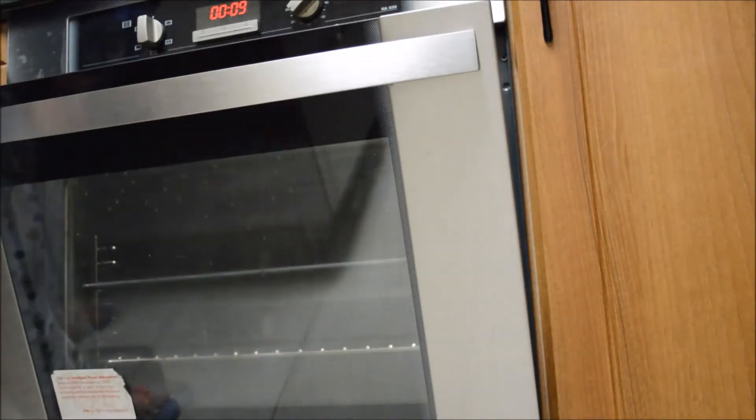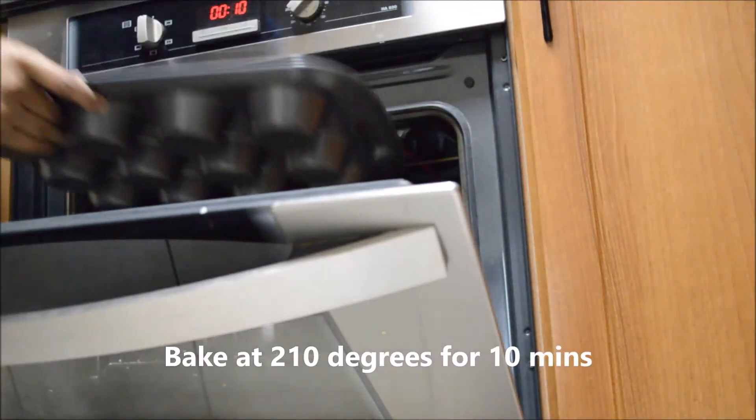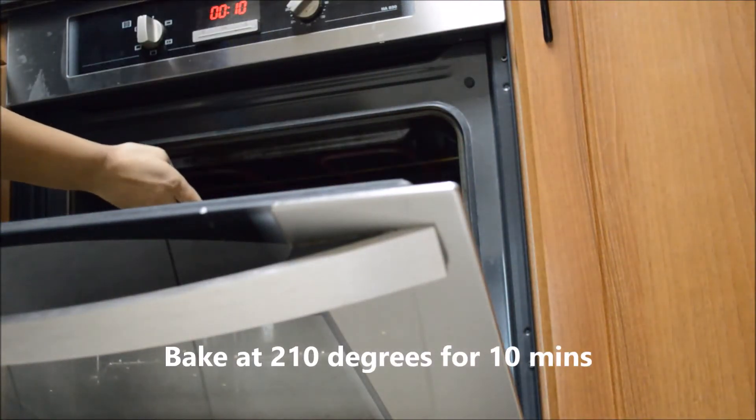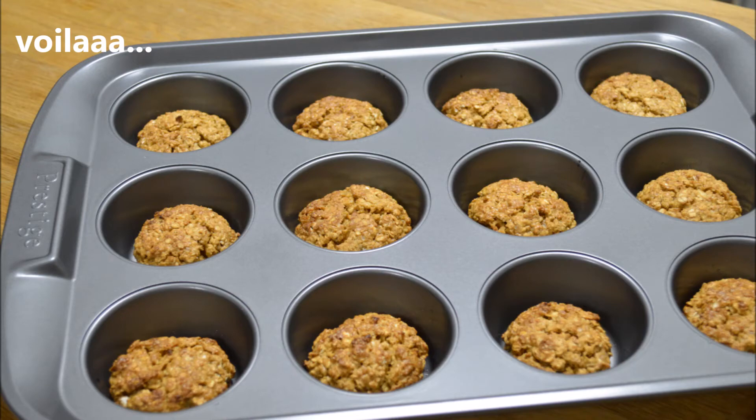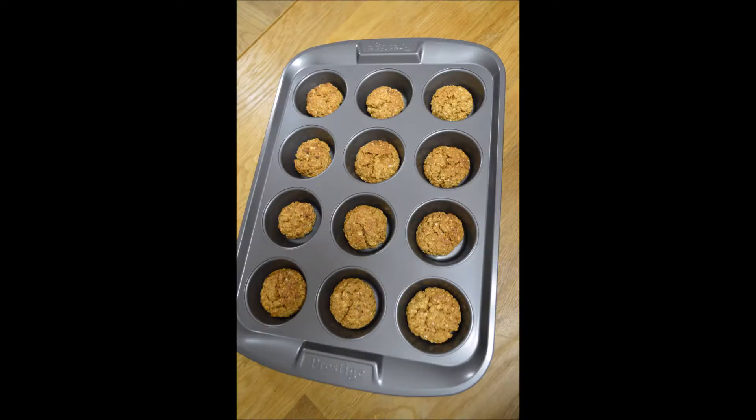It's now time to bake them at 210 degrees Celsius for 10 minutes. Keep checking in between to see if they are done. Once the cookies look golden brown on top, you can take them out of the oven and let them cool down in the tray itself.